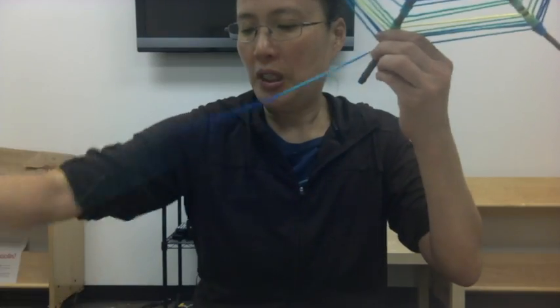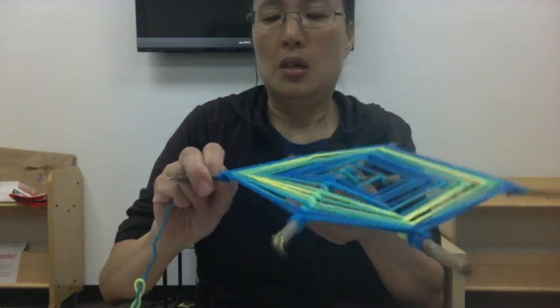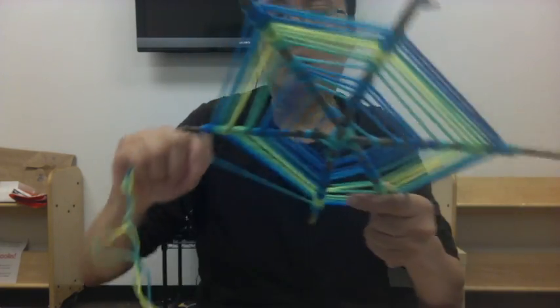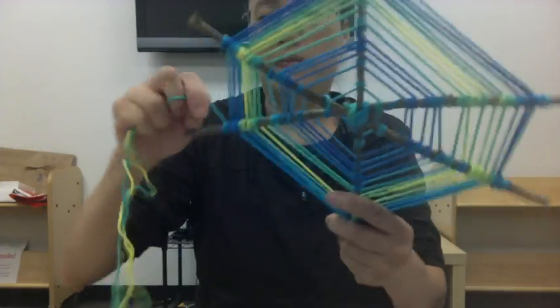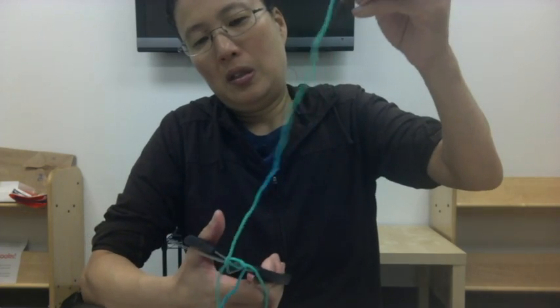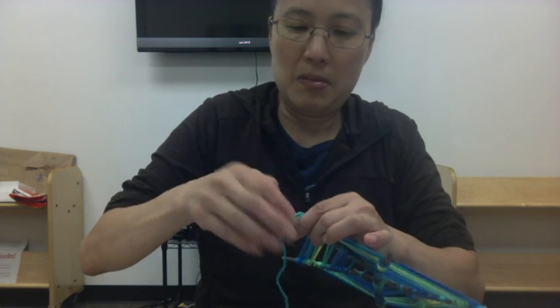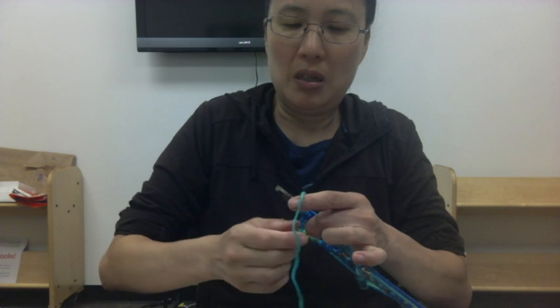When you're doing this, be sure to take the string from the middle of the ball — don't use the one on the outside; it'll be easier with the middle one. At a certain point it gets to look pretty good, so go ahead and cut it at a certain length like this. You can just tie it off — tie a couple of knots in this string.